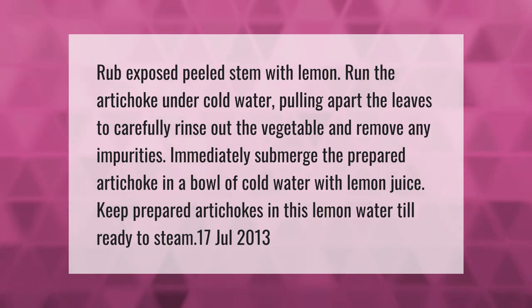Immediately submerge the prepared artichoke in a bowl of cold water with lemon juice. Keep prepared artichokes in this lemon water until ready to steam.